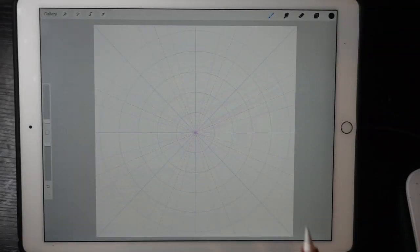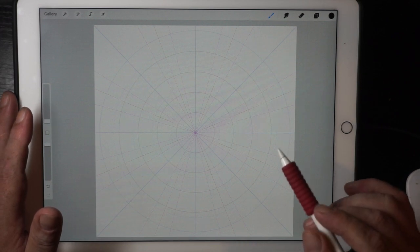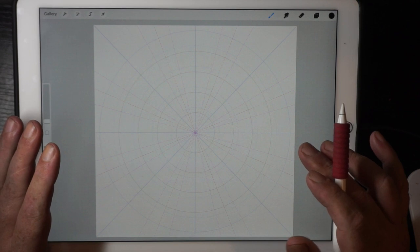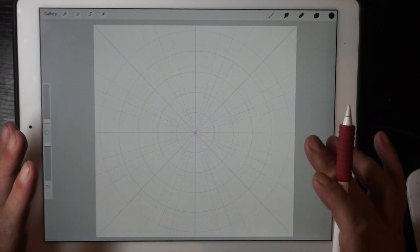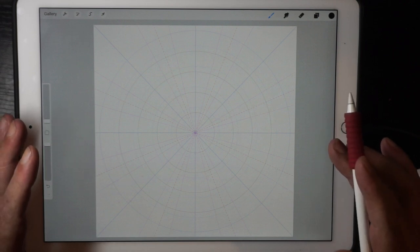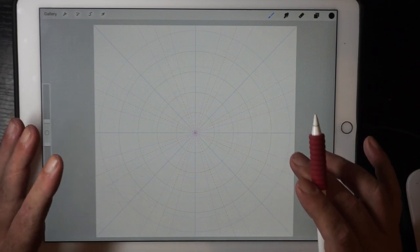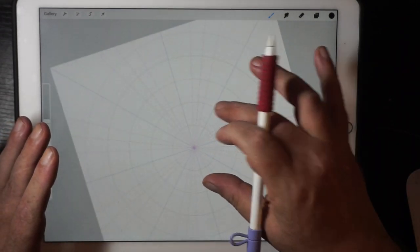Hi, it's Brian here. Quite excited — we've just got an update on the Procreate app. What I'm going to do is a mandala meditation, because before what I was saying about doing a mandala meditation is it takes a long time — some of them take three days — but with this new update you can actually do a mandala meditation in the same time as it would take to do a zentangle.